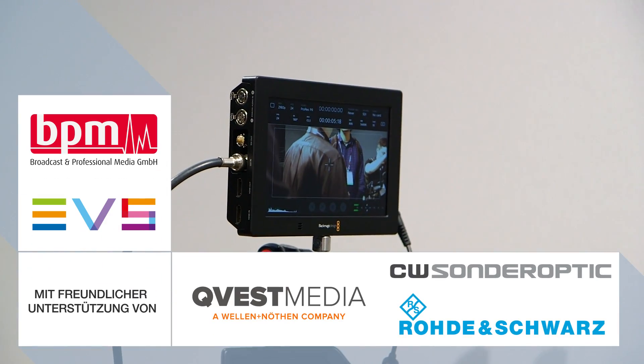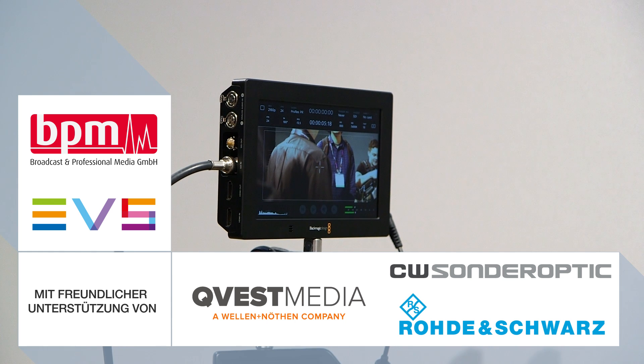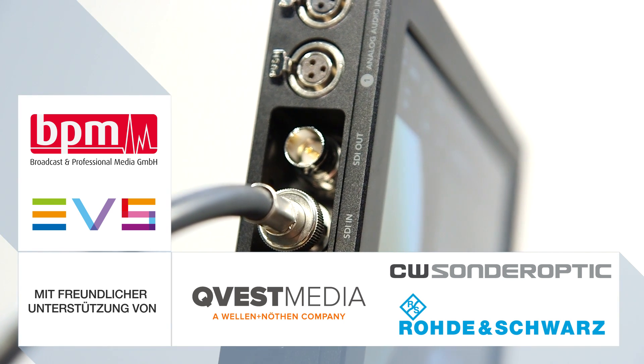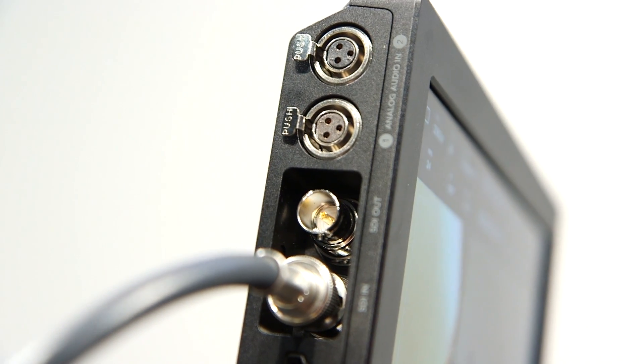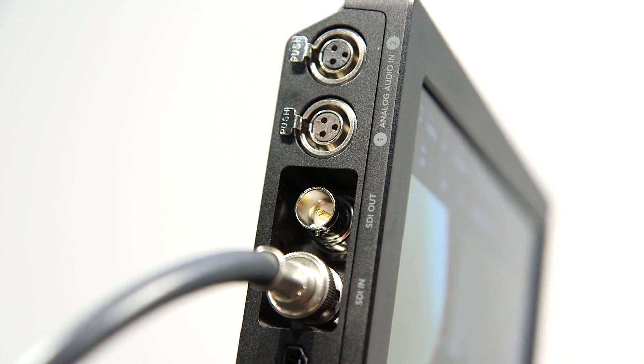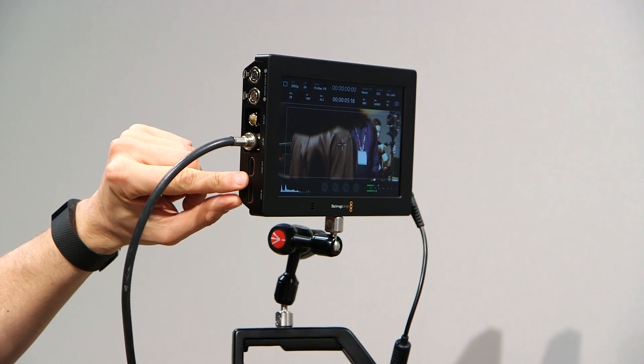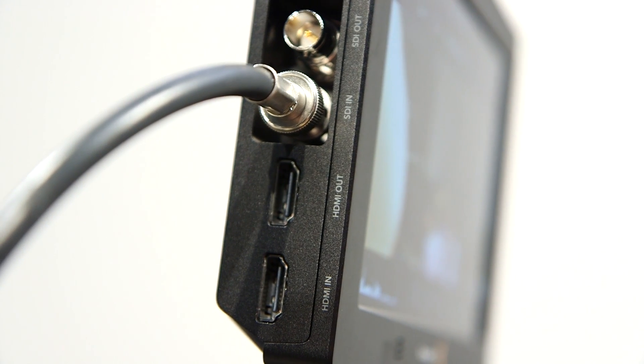On the side of the unit you have professional video connections — professional SDI connections using full BNC connections. You've also got mini XLR connections so that you can lock in your balanced audio. There's an HDMI in and an HDMI out, and if you turn it all the way around to the other side you'll see that there are two SD slots.